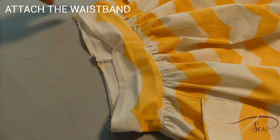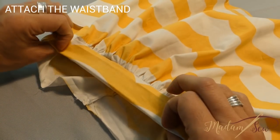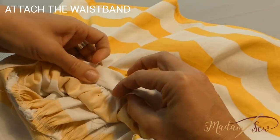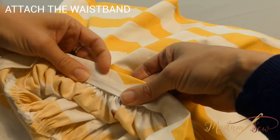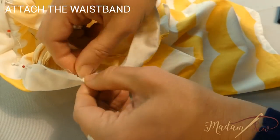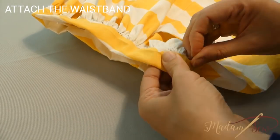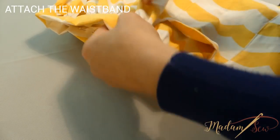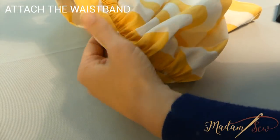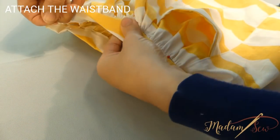Now fold the waistband over the raw edge of the skirt. Press the raw edge of the waistband under by half an inch — you have that crease already. With wrong sides together, pin it to the inside of the skirt, ensuring the fold line overlaps the waist seam. Now insert some pins in the right side of the skirt, exactly in the little seam between the skirt and the waistband. Then look at the inside of the skirt and check if the pins are holding down the seam on the other side. If they are not, adjust, press, and re-pin as needed.